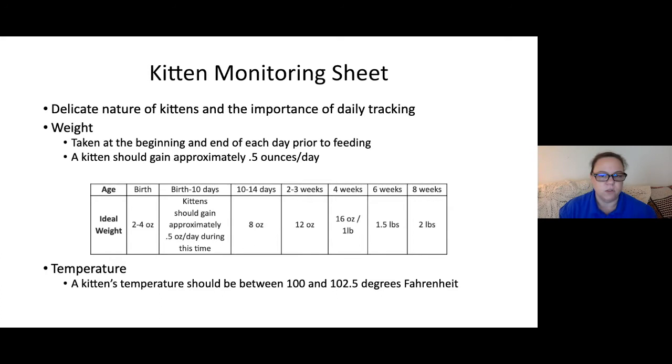When kittens get sick, they can go downhill very, very quickly. So it's really important to keep a close eye on them and get appropriate care whenever something looks like it might be going wrong. Even if you don't see other symptoms, a kitten consistently losing weight still needs to be seen by a vet.